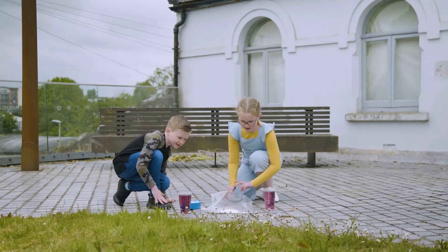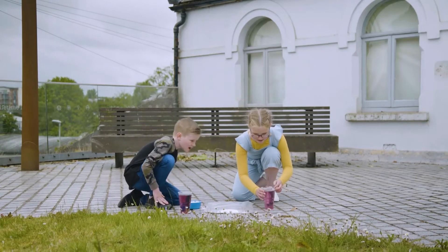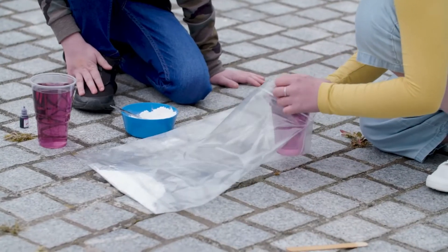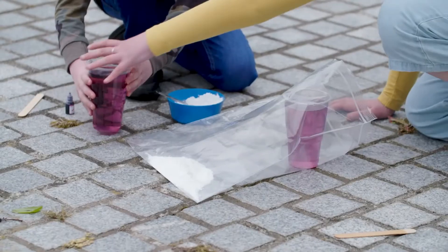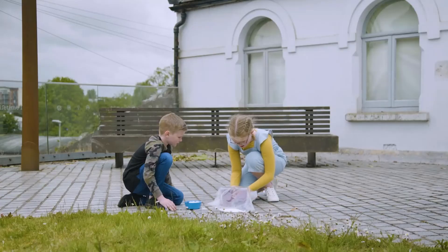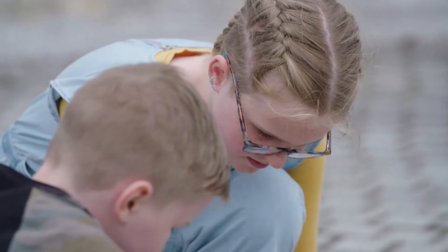We've got to lay down the bag. And in goes the vinegar. Vinegar and baking soda are the ingredients for the chemical reaction. When they mix together, they make a lot of gas very quickly.